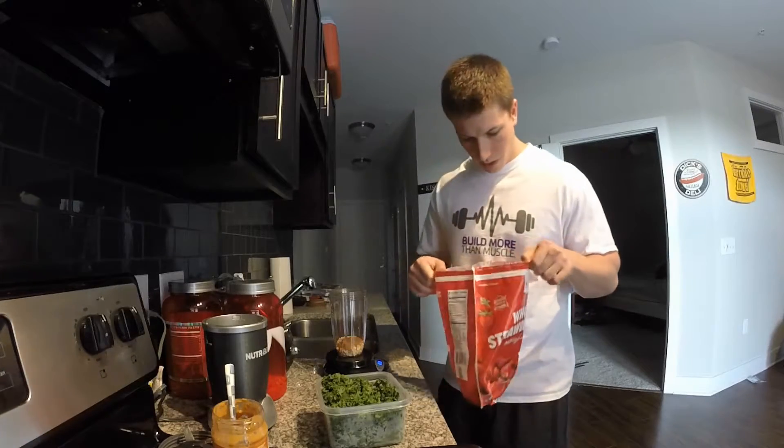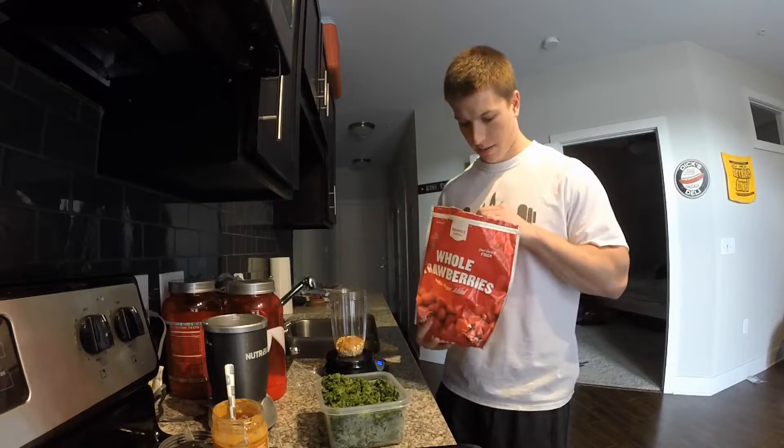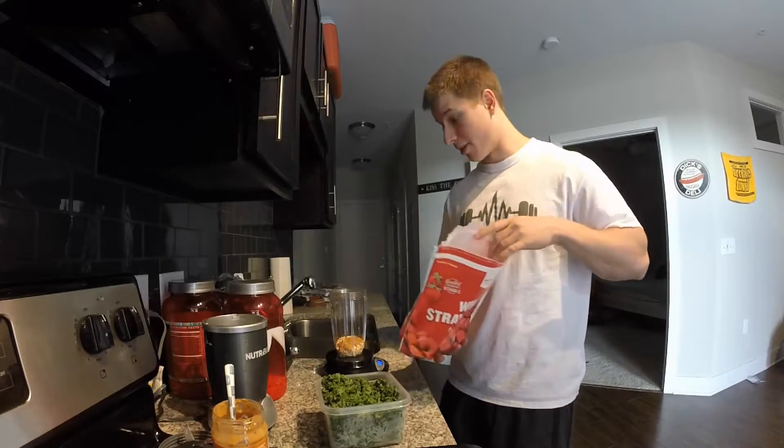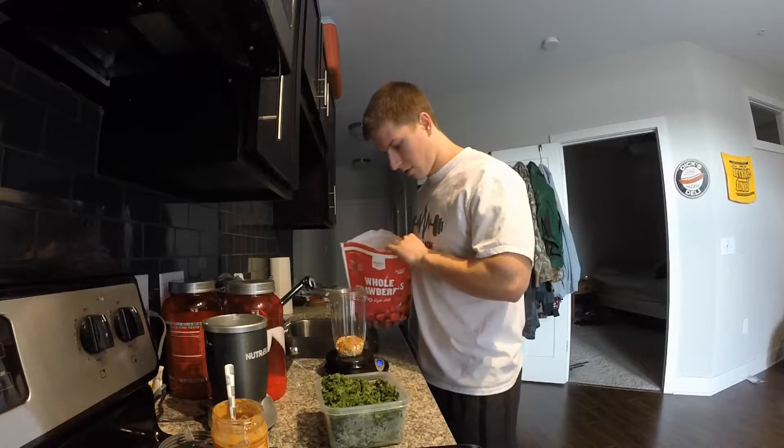Strawberry time. I usually do the full 140 grams but I don't think I have that much right now. Zero it out — yeah, 117, not bad.